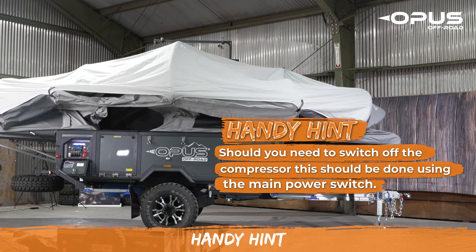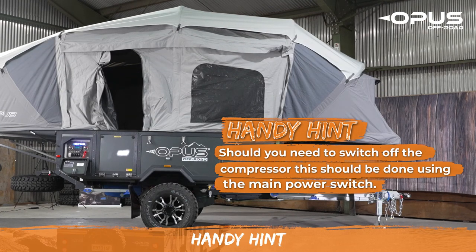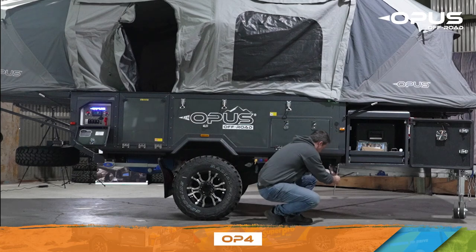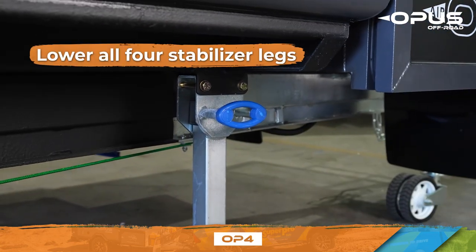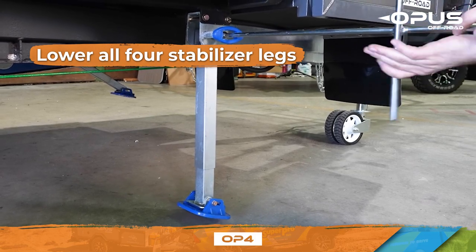Failure to remove the hose and cap the valve may result in tent deflation. Once the tent is inflated, fold down all four stabilizer legs using both hands for support as they're released. Using the hex socket provided, lower all four legs until they're snug on the ground.